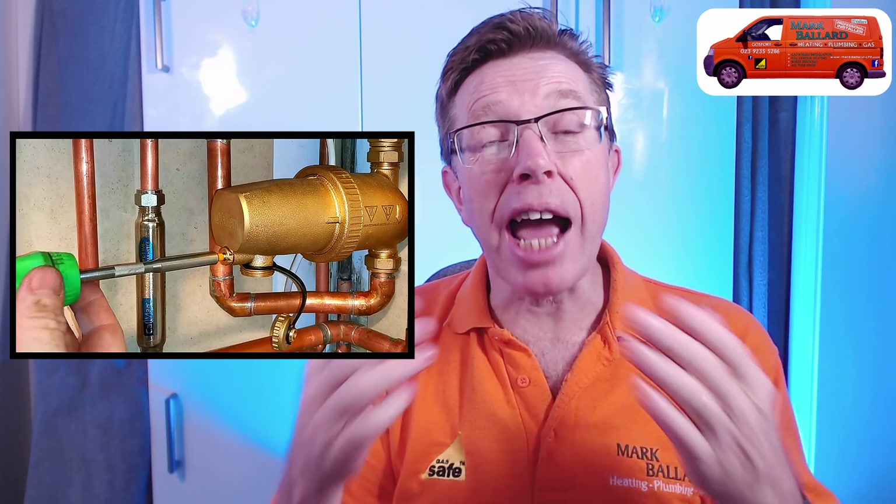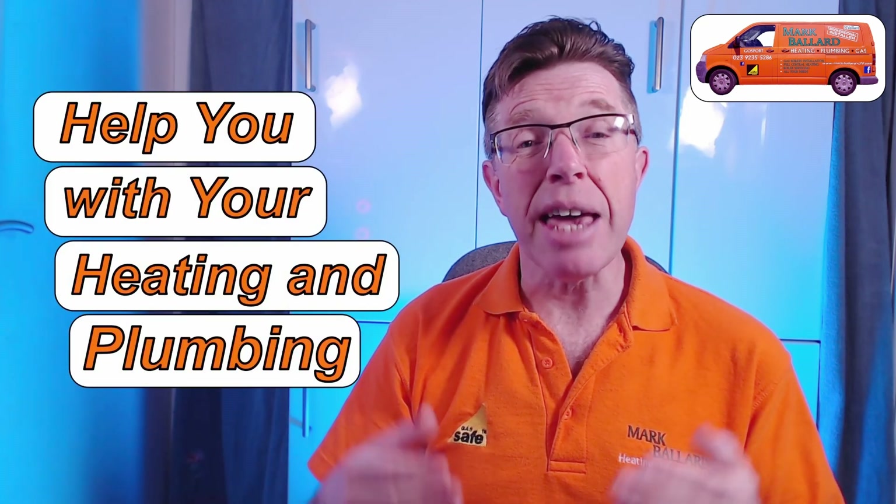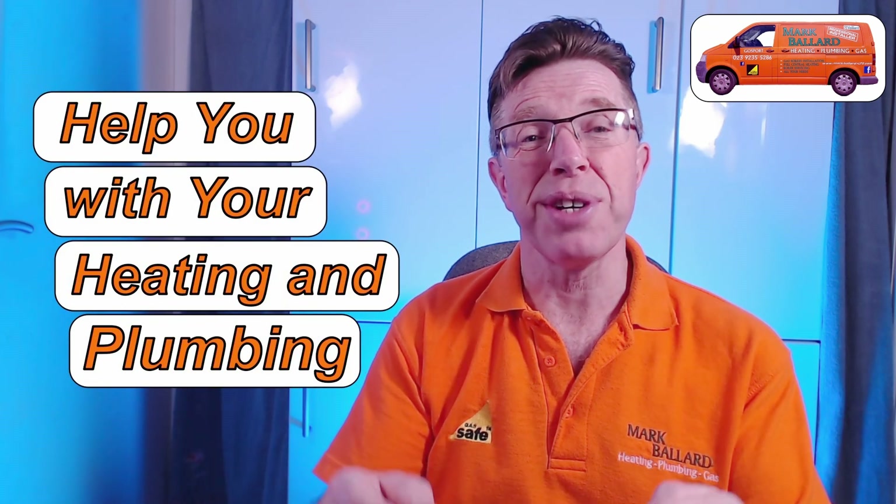If you have the Vaillant 24-hour time clock and want to know how to set those times and turn it on and off, I made a separate video about that — you can find it in the cards above, in the description, and at the end of the video. If you've got a Vaillant filter fitted and want to know how to clean it out, I also made a video for that. My name is Mark Ballard and I've been a gas registered engineer for over 20 years. The aim of my channel is to help you with your central heating and plumbing.